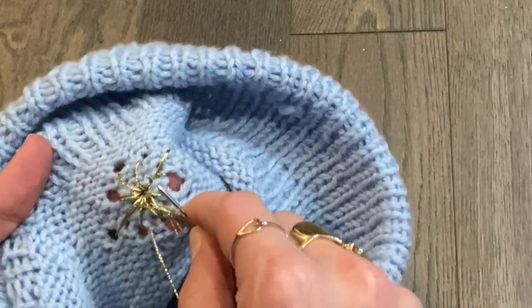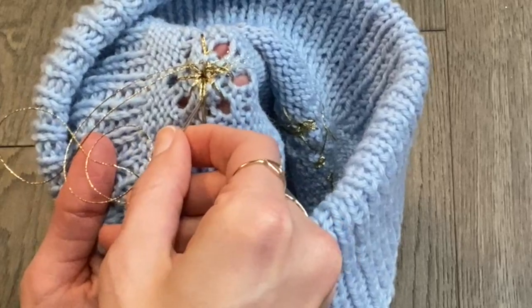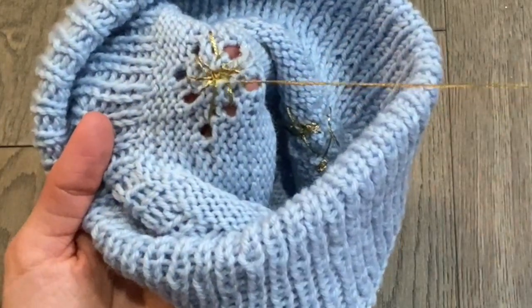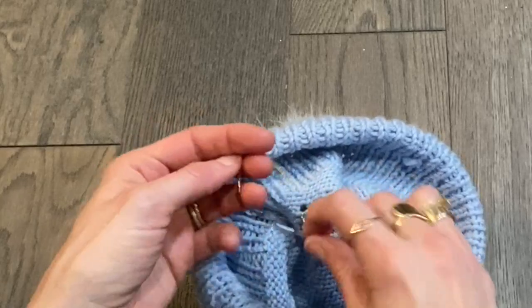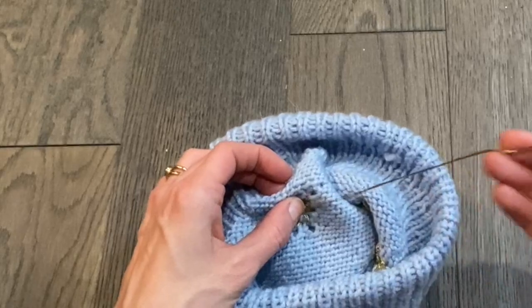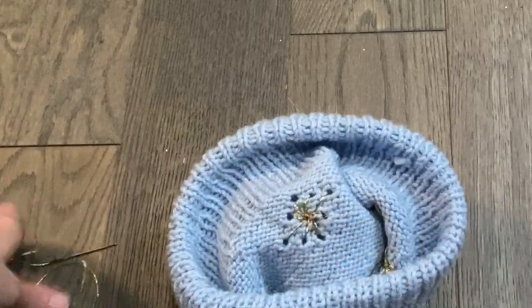Once you're done with whatever embroidering you want to do, flip it back over again and use a similar technique to secure your thread through some of the existing knitted stitches. If you have enough embroidery you could even go through some of the embroidered stitches. You can add another knot for good measure — make sure it's nice and tight — then snip it and you're done.